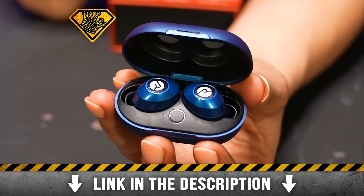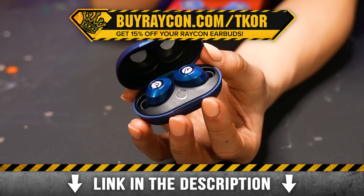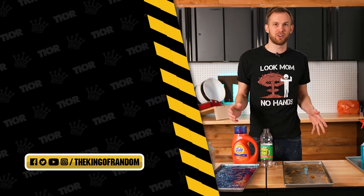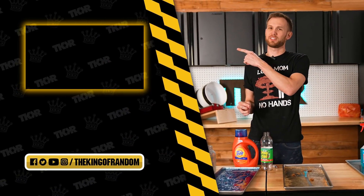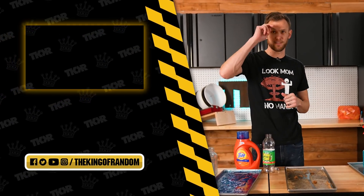Thanks again to Raycon earbuds for sponsoring today's video. Click the link in the description box or go to buyraycon.com/tcore to get 15% off your Raycon purchase. Guys, that's it for today — if there's anything else you'd like to see us freeze-dry, please let us know. And of course remember, we've always got new great stuff for you to see. Hit that box right there to check out one of our favorites, and we'll see you in the next one.